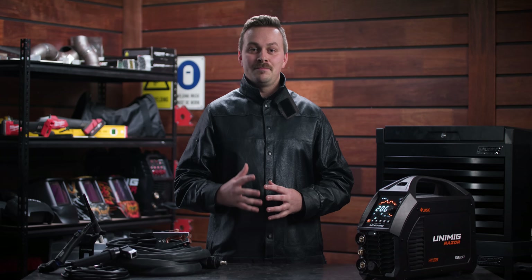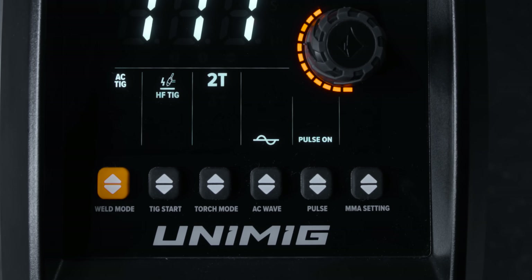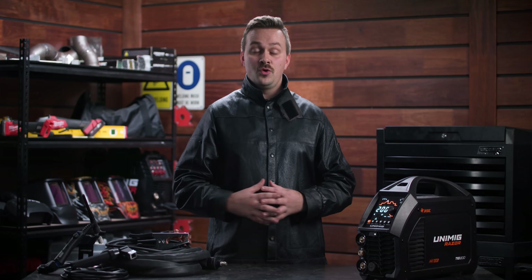The AC waveform lets you completely customize your aluminium welds. You can switch between square, triangle waves and sine to change the arc characteristics, bead profile and penetration to suit your weld.